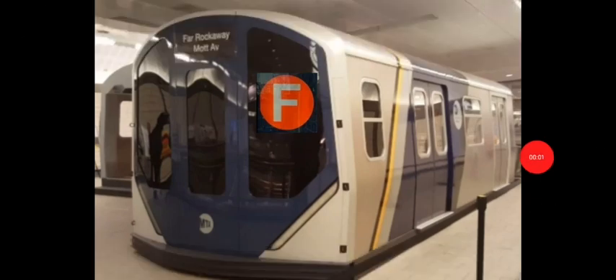What's up guys, it's me again. Today we're going to be foaming some trains — some MTA trains. I'll be foaming like crazy this video.